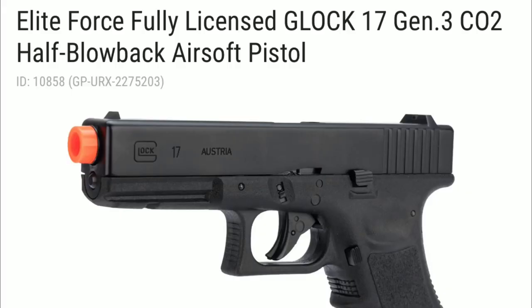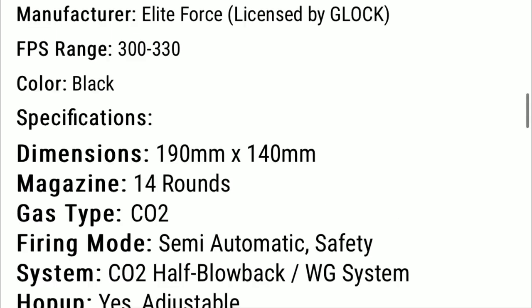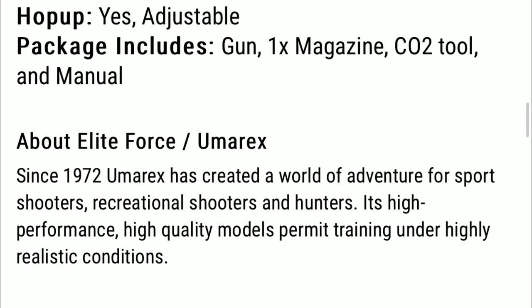The next gun is the Elite Force Fully Licensed Glock 17 Gen 3 CO2 Half Blowback Airsoft Pistol. This comes in at $99 with 4 star reviews. This gun averages from 300 to 330 fps and the hop up is also adjustable. This gun is half blowback, meaning that the slide will not move all the way back, which will actually increase your gas efficiency. The package will include the gun, one magazine, the CO2 tool, and the manual.